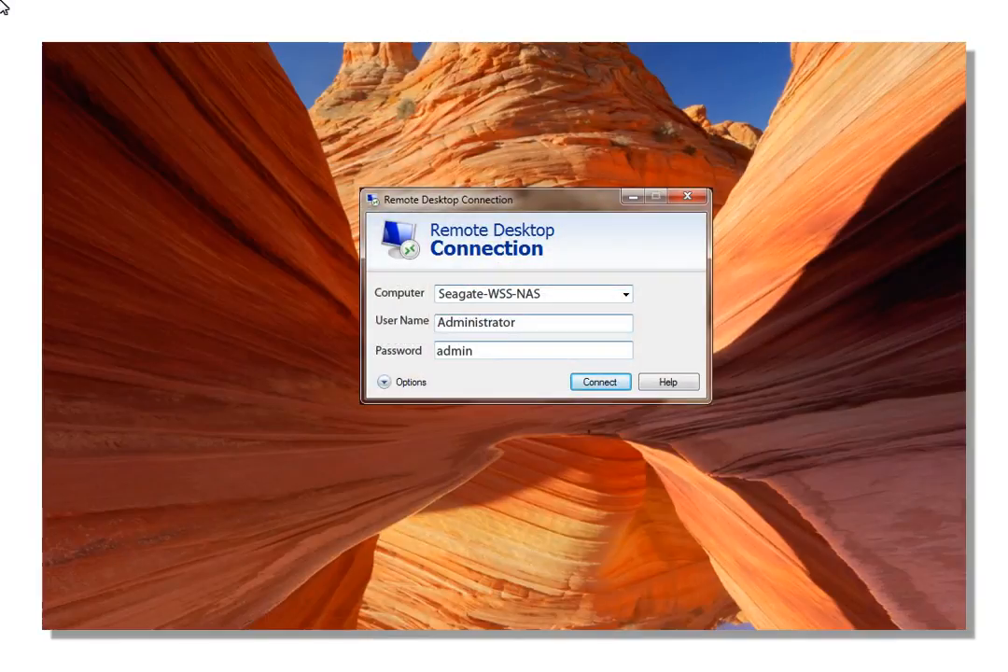Once the Remote Desktop Connection application has launched, enter the name of the Seagate WSS NAS in the computer text field. The default name for the Seagate WSS NAS is Seagate-WSS-NAS. Next, enter Administrator for the username. The default password is admin. When you have entered all the required information, click on Connect.